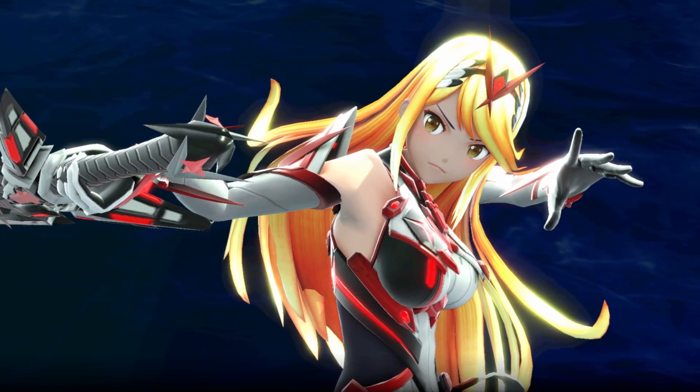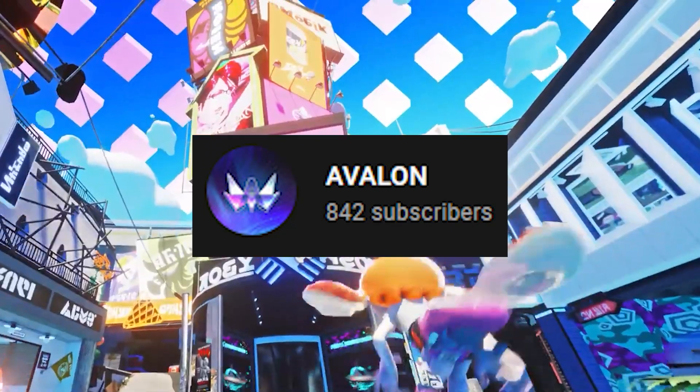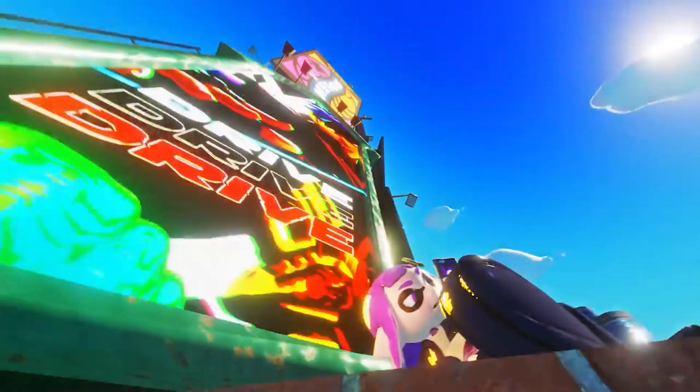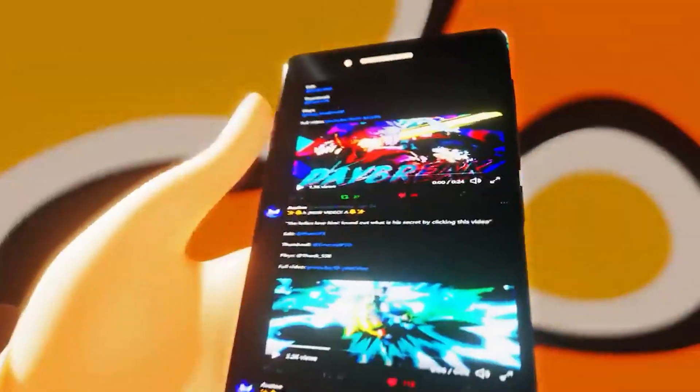I want to give a quick shout out to a small YouTube channel called Avalon. This channel does the highest level editing for montages I've ever seen in my entire life, and it is honestly a crime that more people do not know about them. So please do me a huge favor and check out their channel and leave a comment on their video saying hello from Meta of Smash. And now let's continue on with the guide.